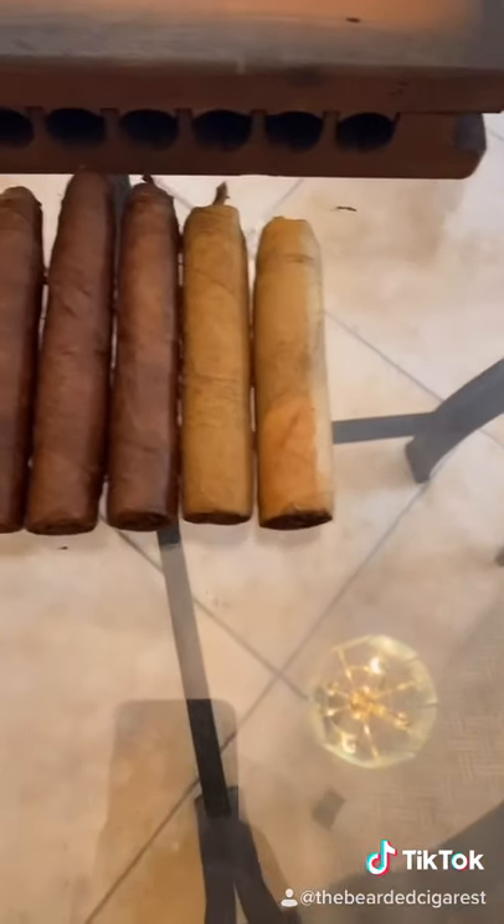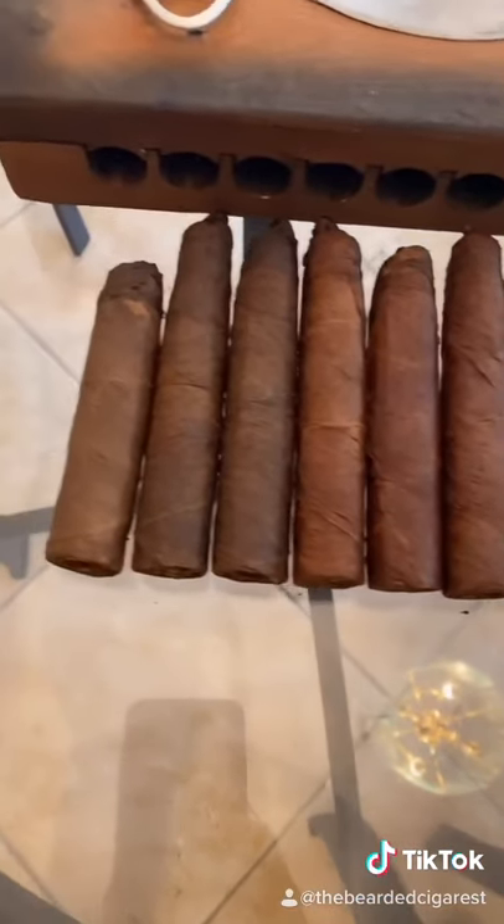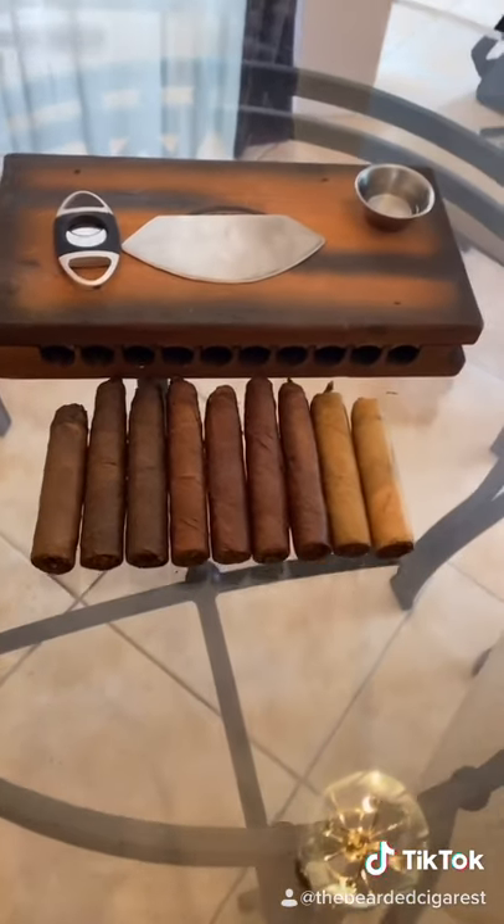This line is going to be similar to your highest quality cigars that you've smoked — big companies. So here you go, here you have it. Final product. They're going to cure for a couple months before I release them.